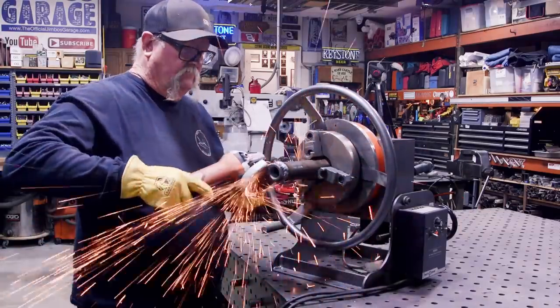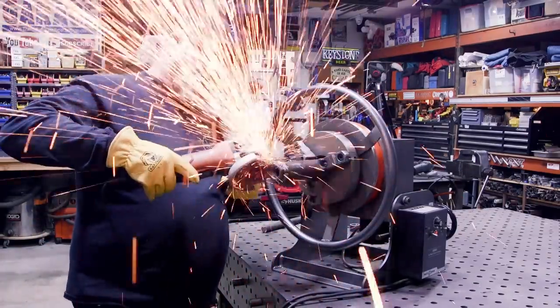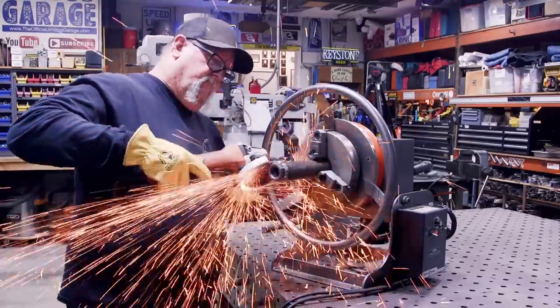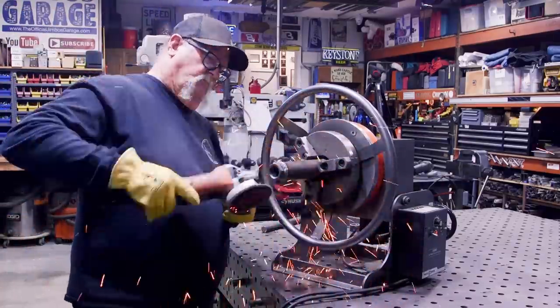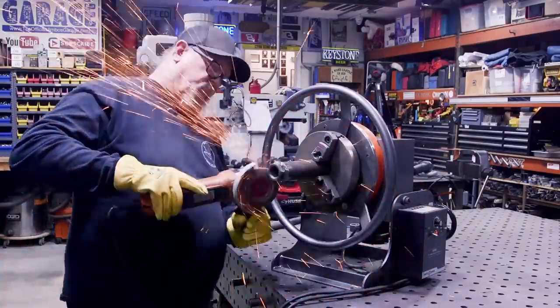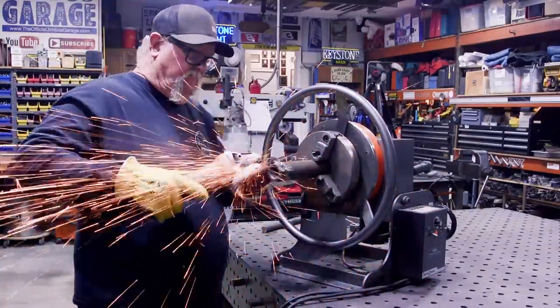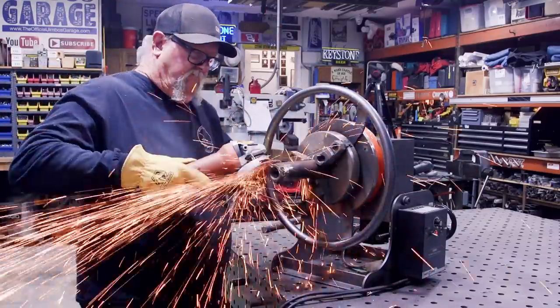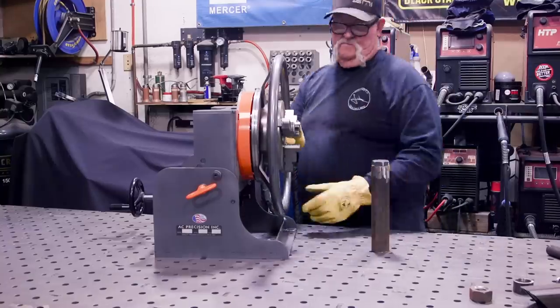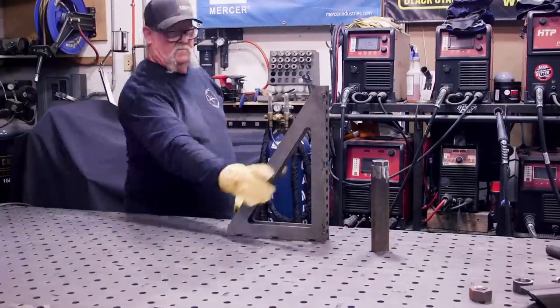I'm pretty happy with that weld. Next, I'm going to use the positioner to clean this up a little bit — grind these welds down smooth. I've got good penetration on that nut, I just want to knock the weld down a bit. This is a great way to use the positioner — you don't have to move anything around, especially on round cylinders like this.